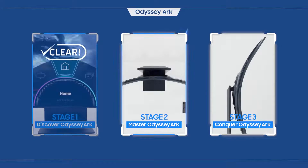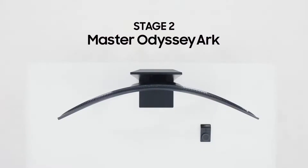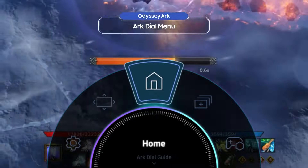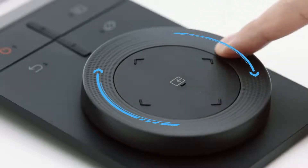Now it's your turn to become a master user of Odyssey Arc. Stage two is about completely mastering how to use the Odyssey Arc — are you up for the challenge? Try selecting Home on the menu. That's the Odyssey Arc's home screen: the Gaming Hub.